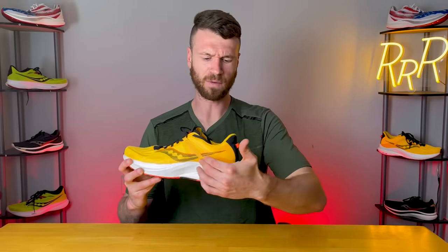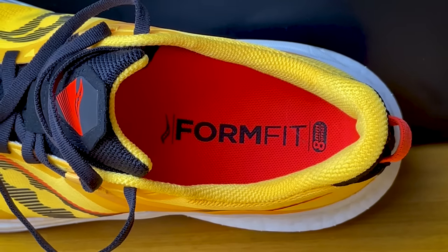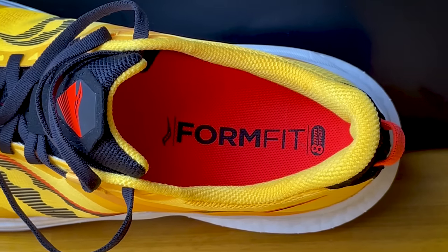Moving to the back of the shoe, we get a relatively sturdy internal heel counter that wraps around your foot and keeps you well connected to this stability shoe. As far as padding in the ankle and Achilles area, it's very minimal — same story as the Speed 2, the Ride, and the Guide. Personally, this works really well for me. It's a nice sweet spot, not too plush and not too minimal.